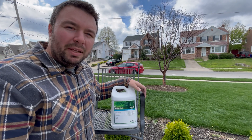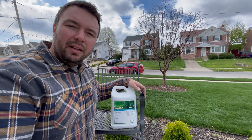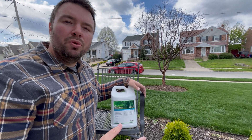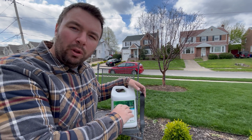There are a few application methods you can use to apply this product: the soil drench method, the injection method, and the foliar application method. Today we're going to be using the soil drench method for my tree back here and the foliar method for my shrubs. So let's get to it.